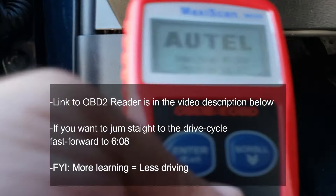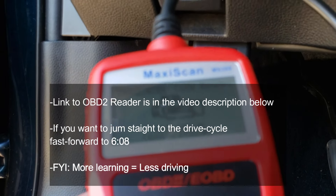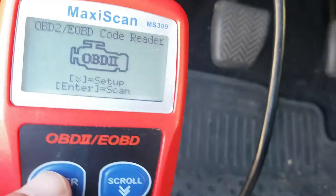Once you have power, you want to make sure that the check engine light is on but the engine should be off, so that way you can go ahead and check the status of the inspection monitors. I'm gonna have a link to everything in the video down below.